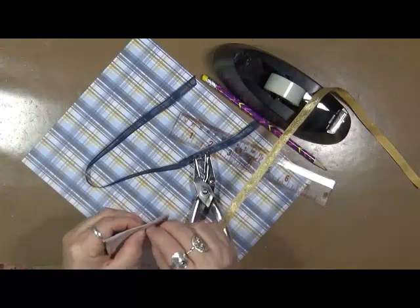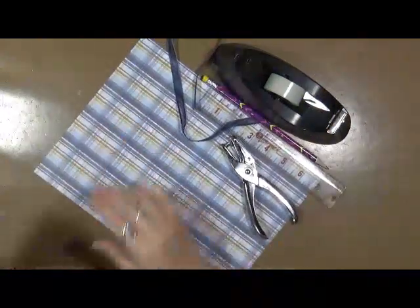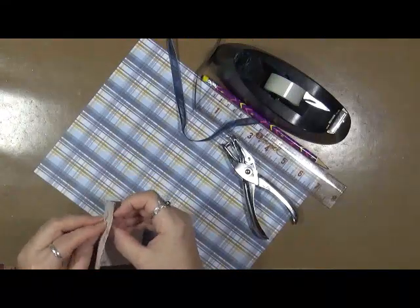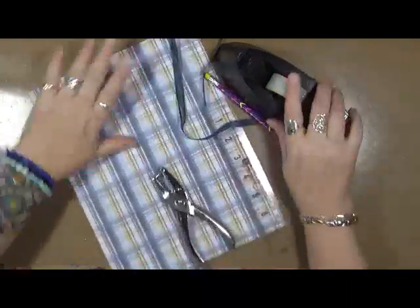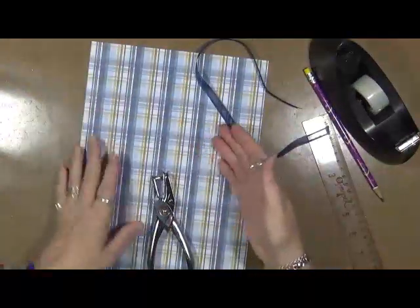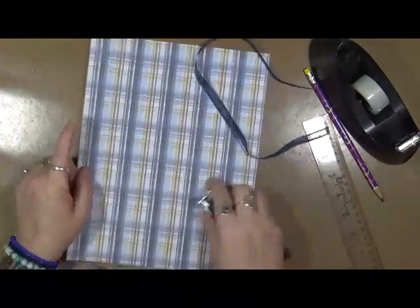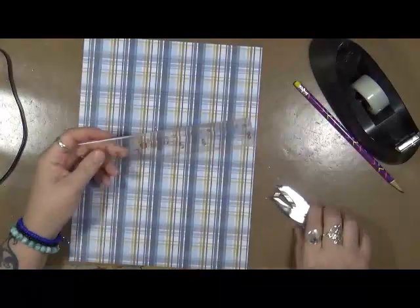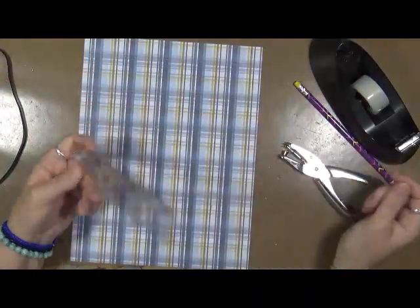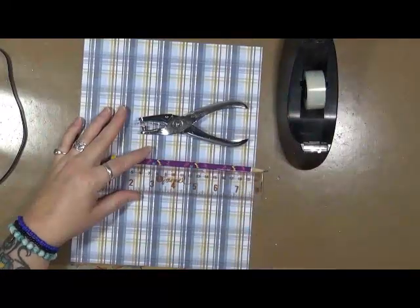The only items you're going to need is an eight and a half by eleven piece of scrapbook paper. You can use cardstock, whatever kind of paper — maybe painted paper, whatever you would like to use. A small piece of ribbon. You're going to need a ruler — this is the only time you're going to see me measuring anything — a pencil, a hole punch, and some scotch tape.